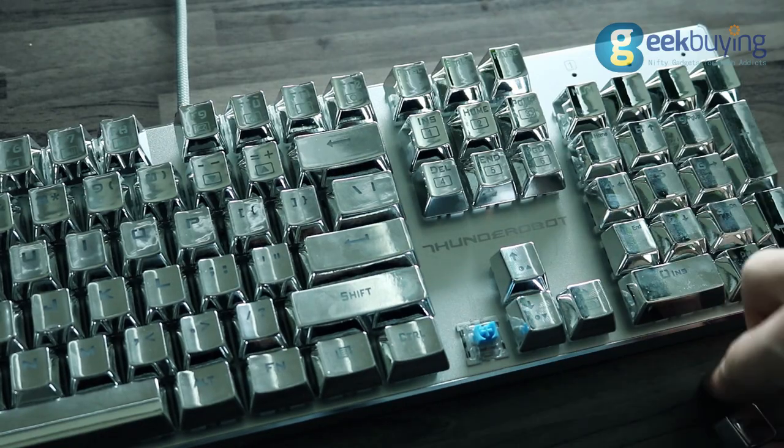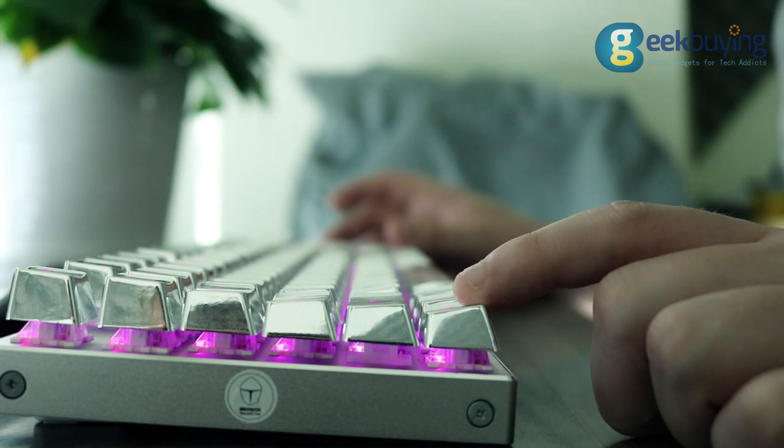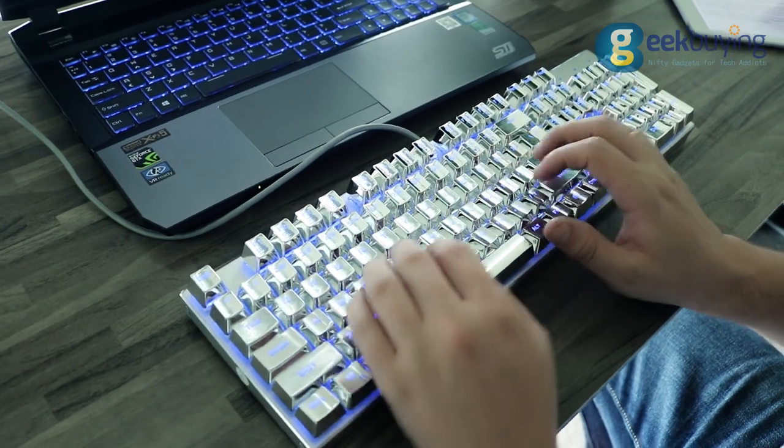The keyboard has blue switchers with a soft tactile bump and around 2mm distance until the actuation point. Actuation force is around 50g.